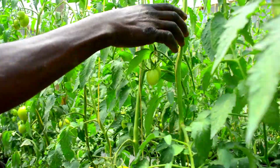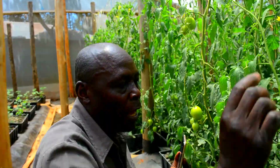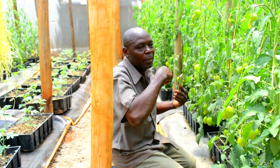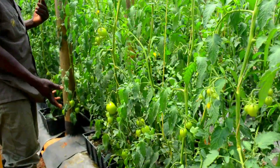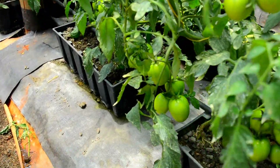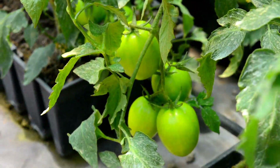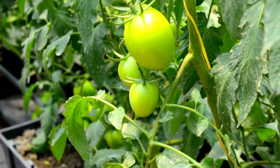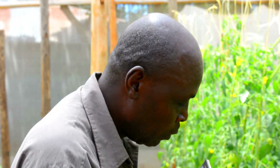This tomato variety is called Eva. It is a tomato that takes about six months to complete its cycle. Per bunch, it produces about five, six, or seven tomatoes. This can give me approximately — based on my calculations — about one hundred and fifty thousand shillings. According to my expectations, the tomatoes are doing very well. So I encourage farmers not to give up on just one thing.